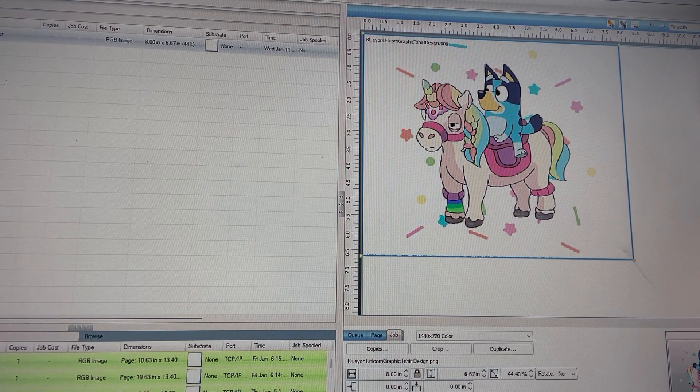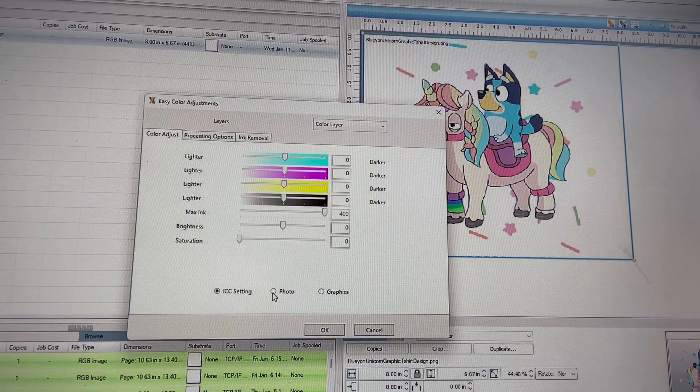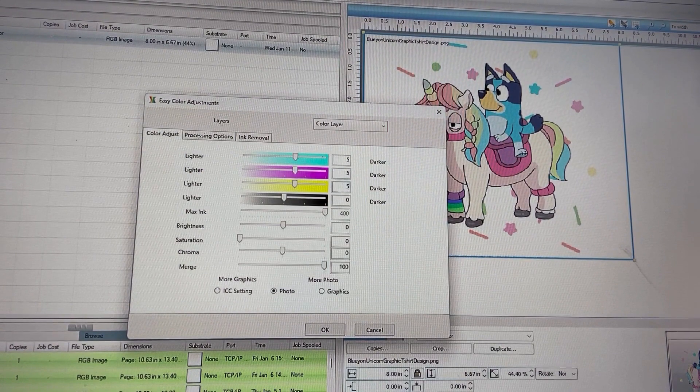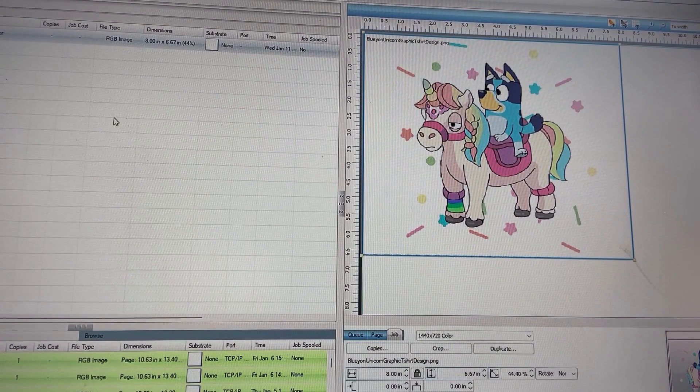That's about a good size for her hoodie. What I like to do is come into the color adjust here and go to photo, and we're going to change these settings so that the colors pop a little bit more. For the colors I'm just adding a max of five, brightness 8, saturation 8, and we're going to push chroma all the way up to 20. Then from here we're going to click file.